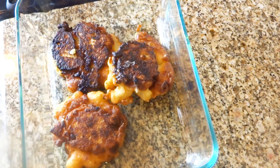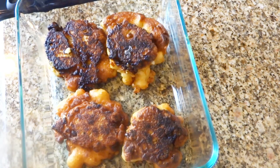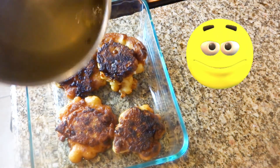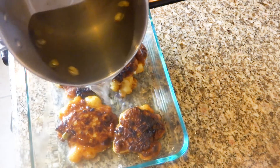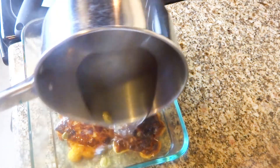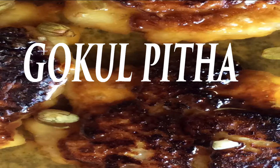Traditionally this will be big size, so I try to make it bigger. Now pour the sugar syrup and cover it for 2-3 hours, then enjoy this recipe. Thanks for watching. Stay blessed, stay happy. Enjoy your day. Bye bye.